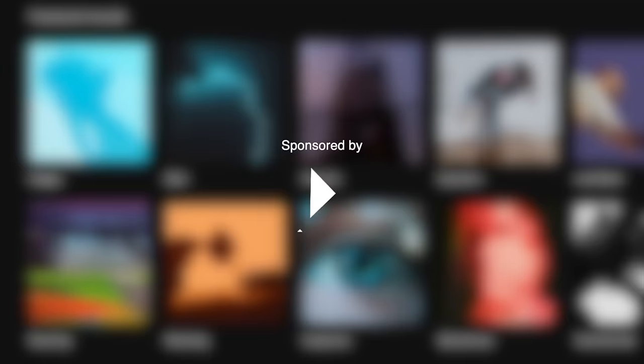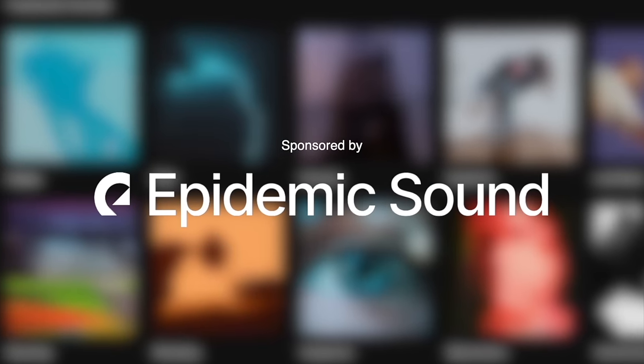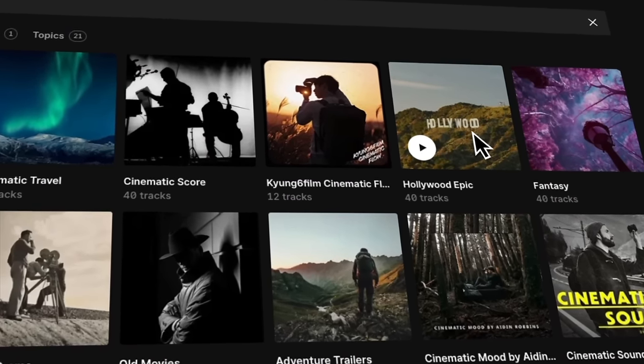A big thanks to Epidemic Sound for sponsoring this video. This is where I'll be going to get all of my music and sound effects for the final sequence.